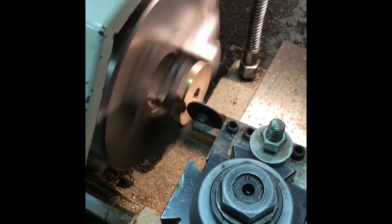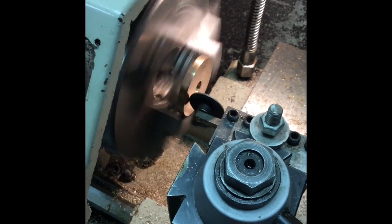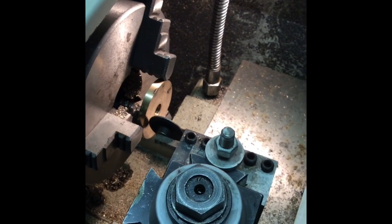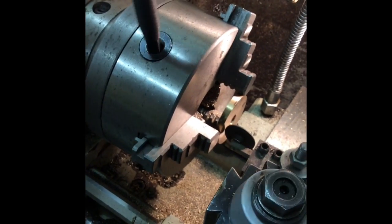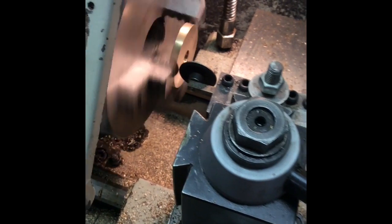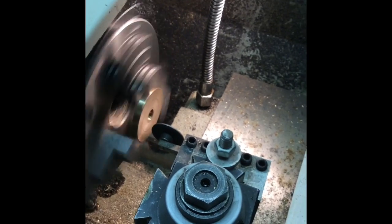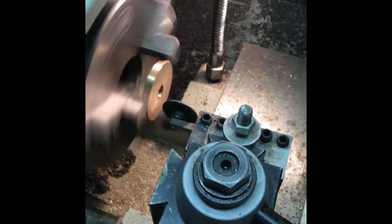You can see it's running out pretty badly. Just carefully feed this in — and that is running true. The trick is not to tighten the jaws too tight; it's got to have a bit of come-and-go, otherwise you're not going to get anywhere with it. I'll just nip that up now and give it another run and check. Yeah, that'll do. I'm just going to take a skim off the face, and then everything is going to be true to that face, which will go up against the shoulder on the mandrel.